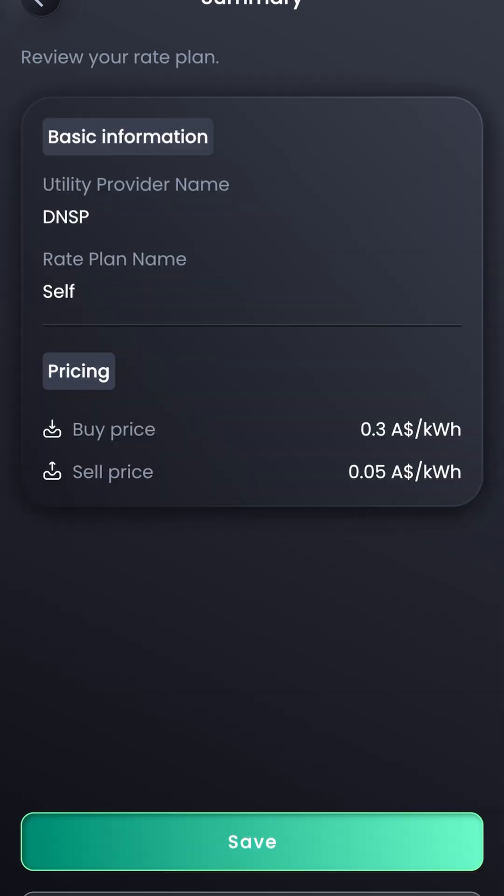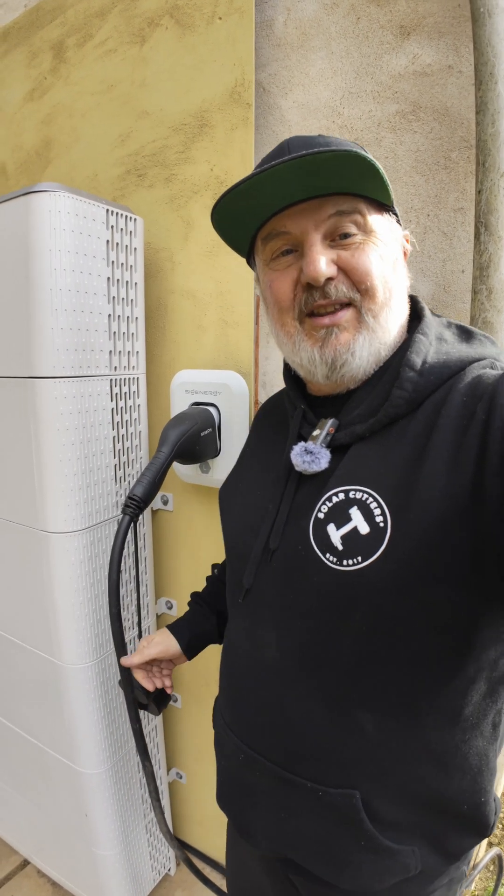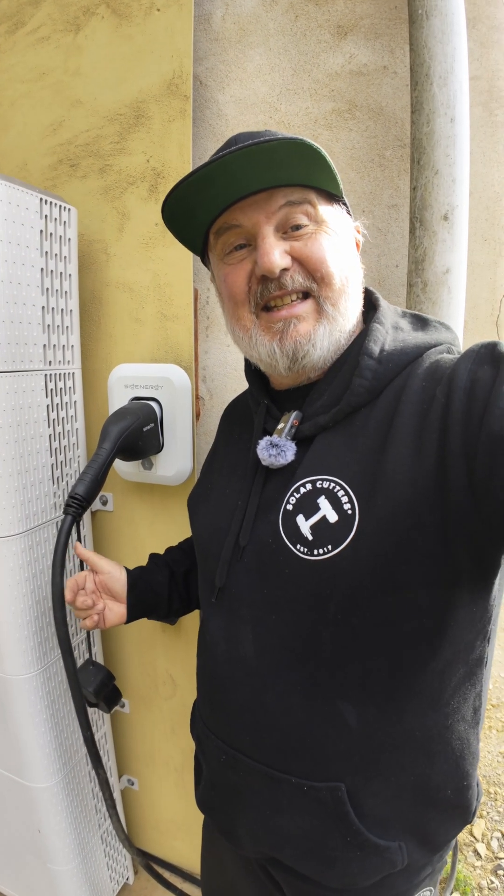Wasn't that easy? Well, that's all there was to it — pretty quick! And now it's running with the 25 kilowatt DC EV charger, bi-directional as well. All in five minutes.